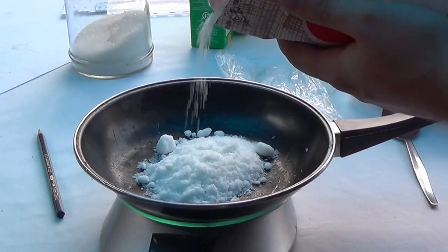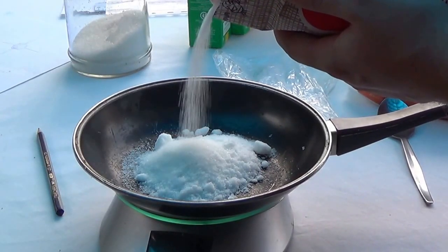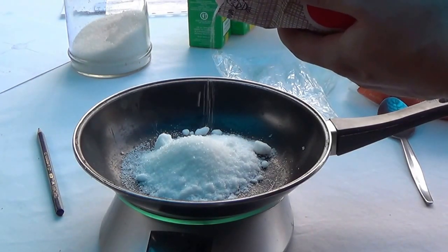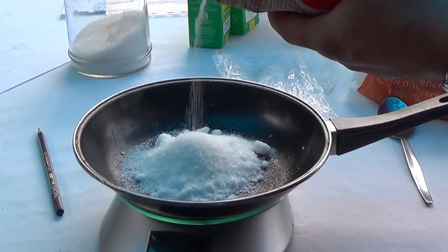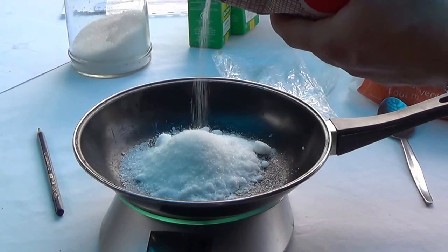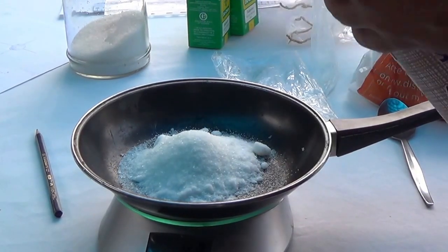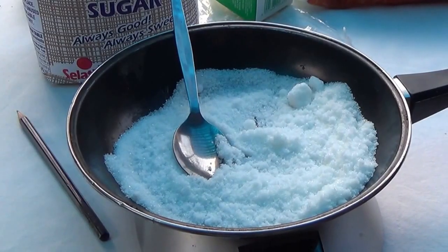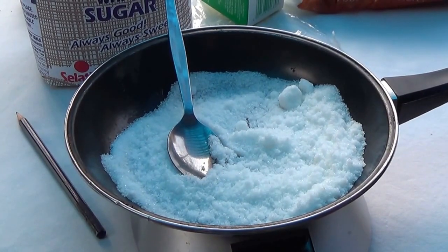Now we're going to put some sugar in. So this will be the salpita and sugar mix. You're just going to mix it up and pour a little bit more sugar. And there we go — this is our 100 gram batch of salpita and sugar mix. We will heat it up later, so stay tuned.